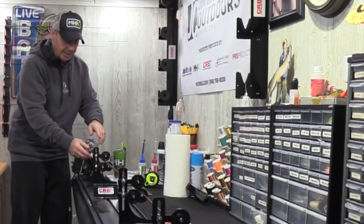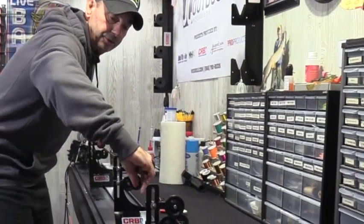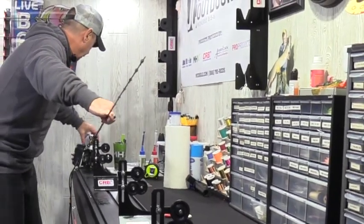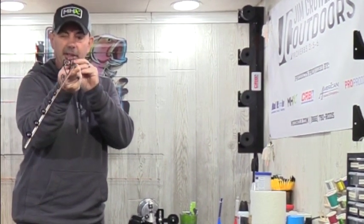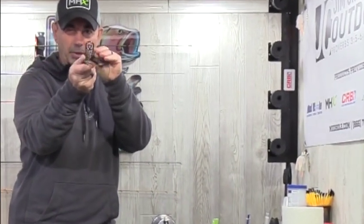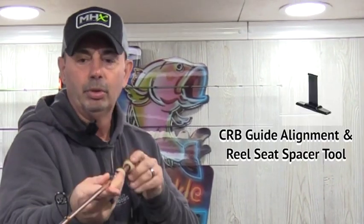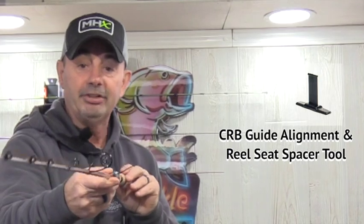Now I've got all the guides on and I've installed the guide and reel seat alignment tool. I take it off the wrapper and look right down the alignment tool. That's actually closer than I thought — pretty good. I've got one guide I need to move just a little bit. This guide alignment tool is so easy, you can get it at Mud Hole too, and it really lines everything up. We're good — guides are lined up. Now I'm going to show you how to mix the epoxy.